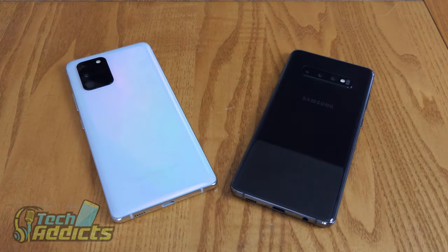This is the Samsung Galaxy S10 Lite versus the Samsung Galaxy S10 Plus.